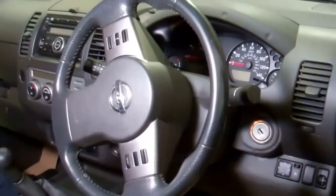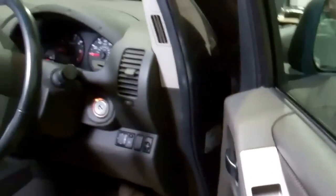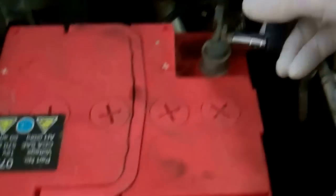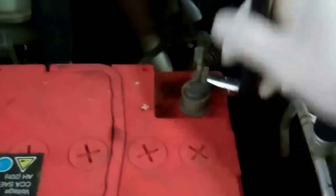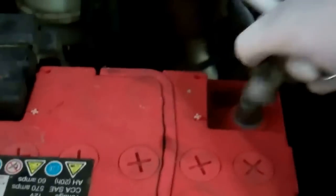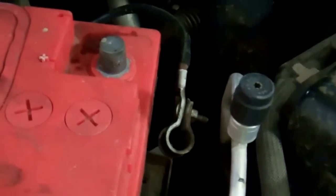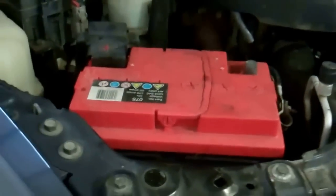The first thing you need to do when working with an airbag is disconnect the battery. Come around to the front of the car — here we have the battery. Using a 10 millimeter socket, we're going to disconnect the negative terminal. Remove it and make sure it's out of the way so it can't reconnect to the battery.